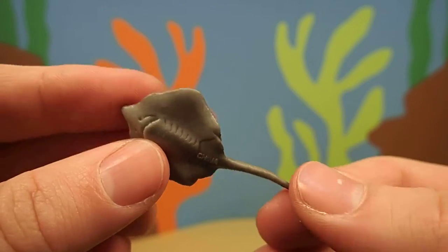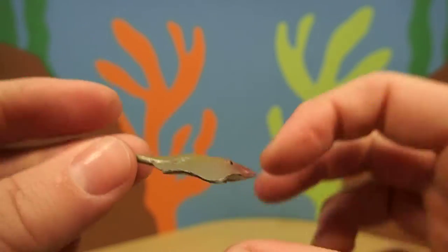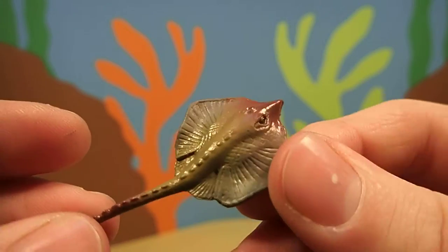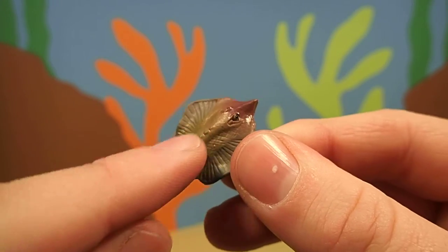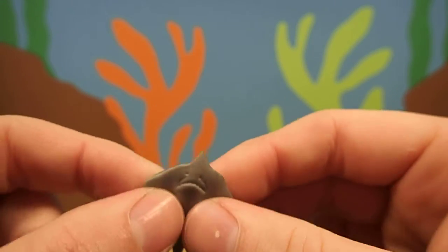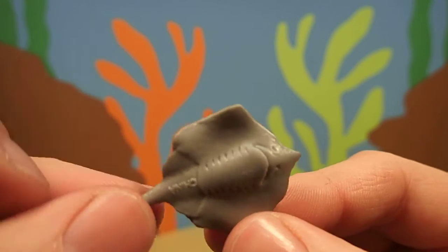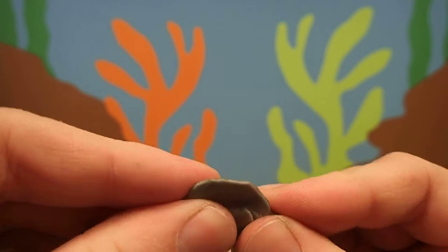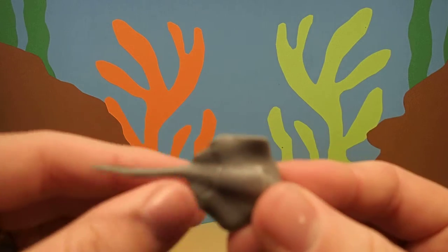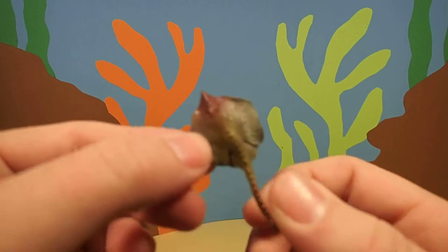Now stingrays are related to sharks. And because they're related to sharks, their skeleton is made of cartilage instead of bone, which is what your ears and your nose are made out of. It's very flexible — you can bend your ear. Stingrays can bend their bodies pretty easily.